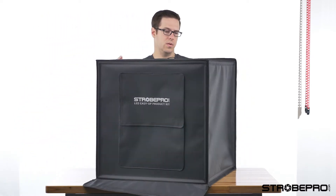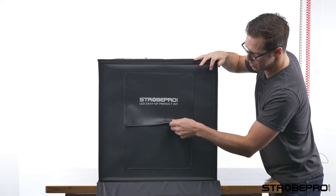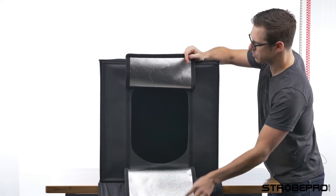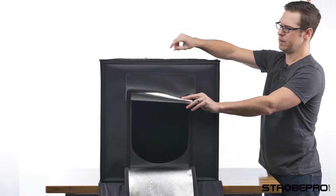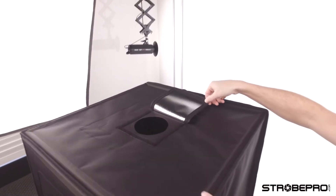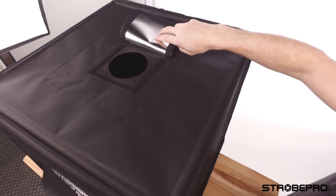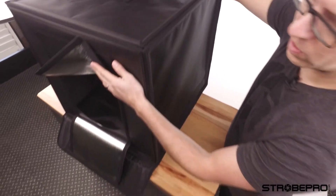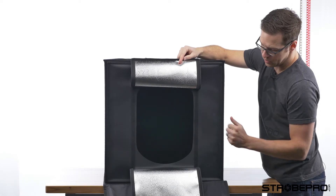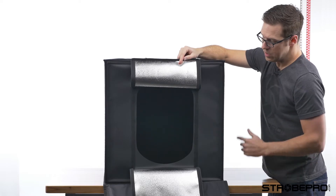You'll be able to tell once you turn the light on if you missed bringing the velcro close together, but it's as simple as that. On the front, where we're going to shoot, we can open this up and shoot right through the middle, or we've also got a top opening if we want to shoot directly down on a product. You'll notice all of the panels are silver - the top panels and inside are all silver - which basically acts as a beautiful reflection panel to light all aspects of your product.